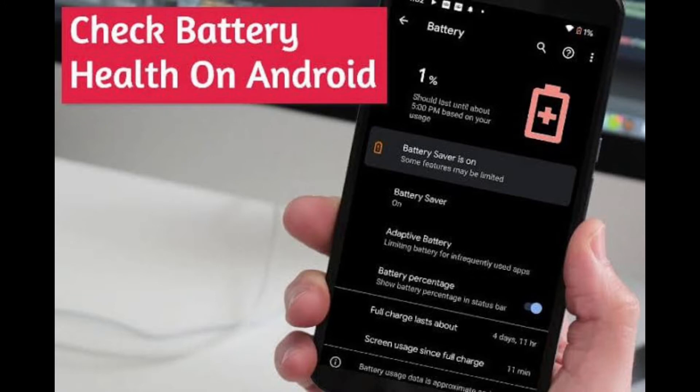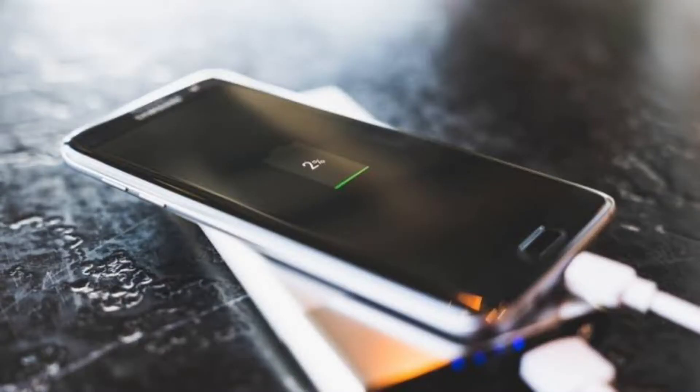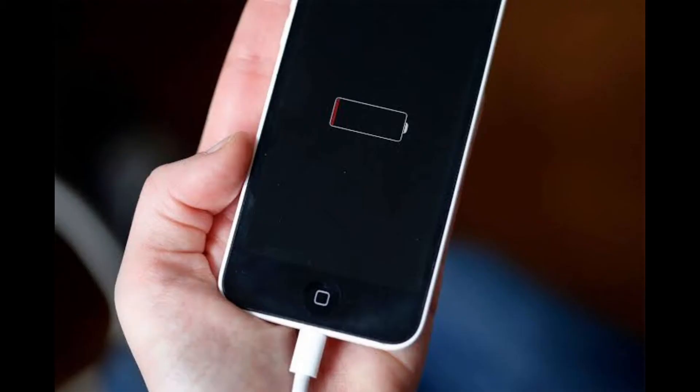Hi guys, I am back with another new informational video. In this video I am going to explain how to check battery health on Android. Battery life is something most people think about, but what about battery health? This is important for the long-term usability of your phone.